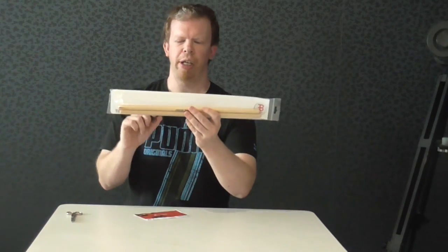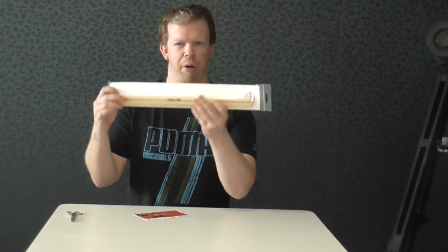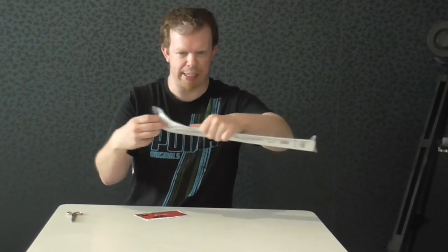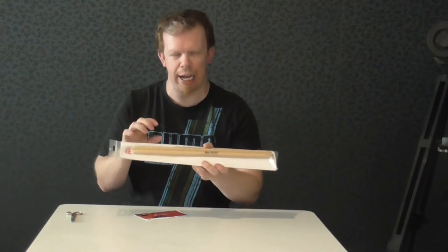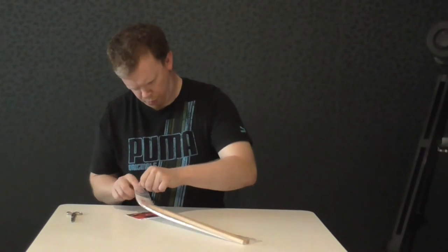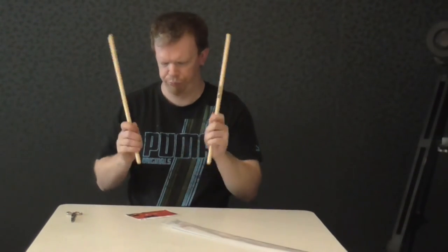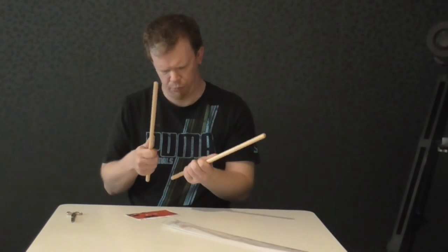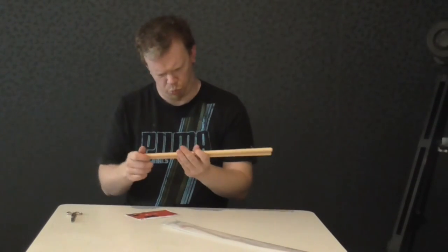So here they are — these are the TS1-2 from Meinl. Very interesting packaging. Let's open that up and see how they feel.